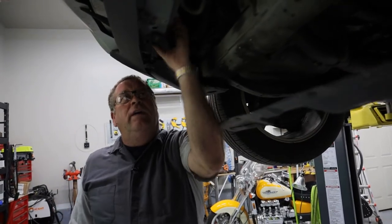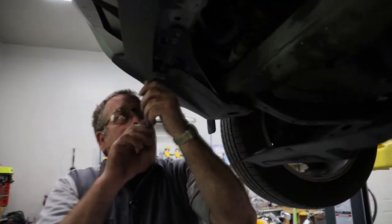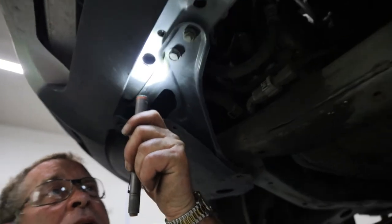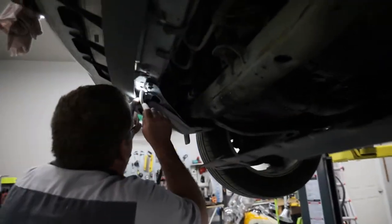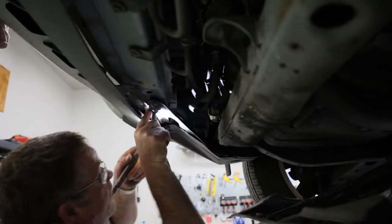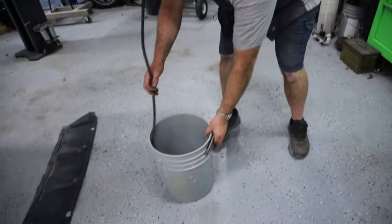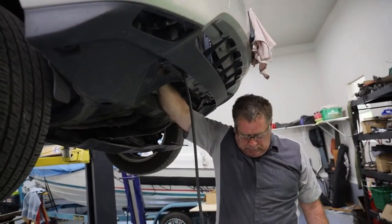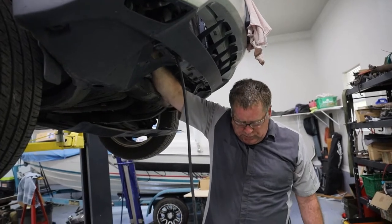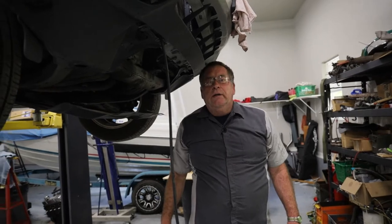Now that we've pulled the eight bolts that hold that cover on, there is a petcock right here that has a tube sticking out. I'm going to take this hose, stick it up in here, and cover it over the outlet for that radiator drain. Then I'll reach up in here and turn this petcock and it should start to drain. There she blows — we'll let that drain and then come back and continue.